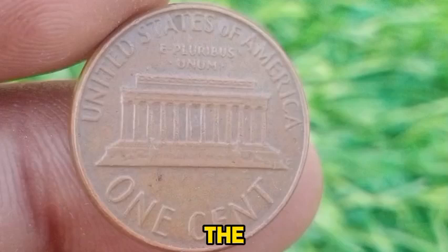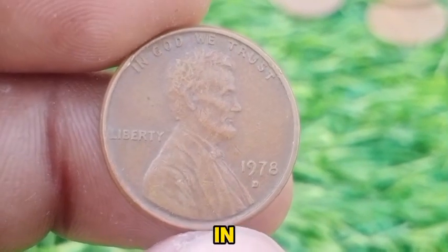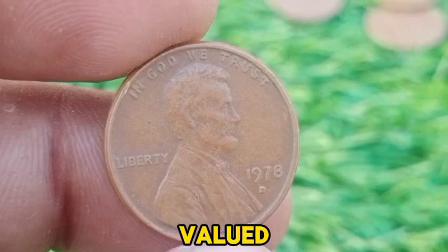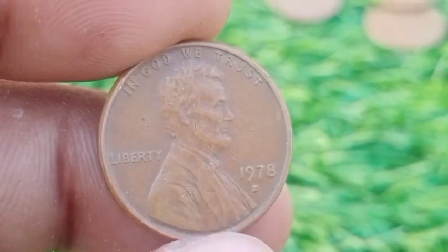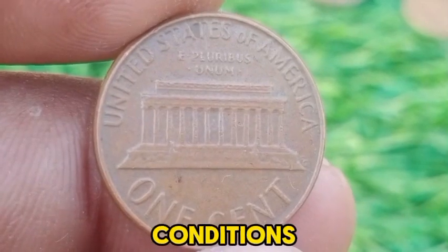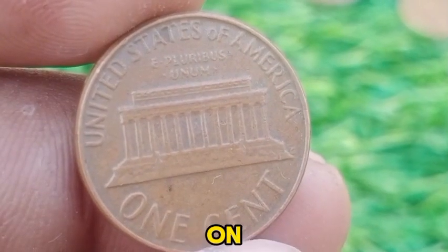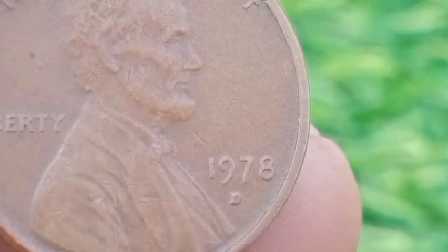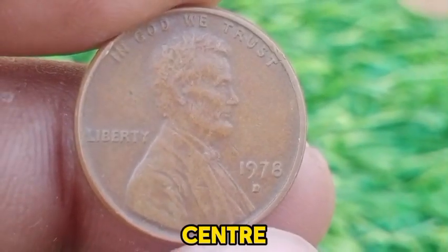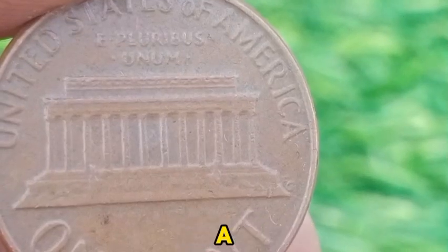In terms of value, the 1978 D Lincoln Memorial Cent is typically worth close to its face value of one cent when in circulated condition. However, coins in uncirculated or mint state condition can be valued between 10 to 50 cents, depending on their grade and the demand among collectors. The value can vary based on specific market conditions and the coin's overall quality. Special varieties or errors on the 1978 D Cent can attract greater interest. Coins with notable minting errors, such as double dies or off-center strikes, may be worth more, though such errors are less common and can significantly impact a coin's value.